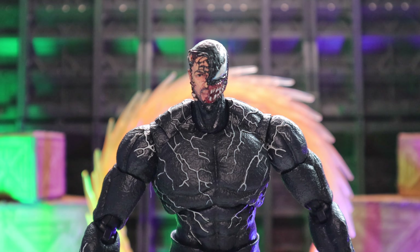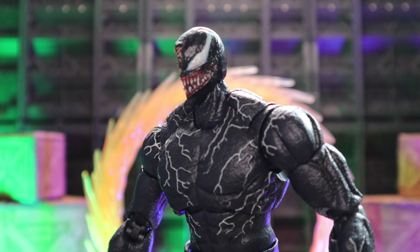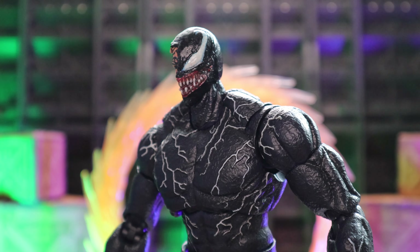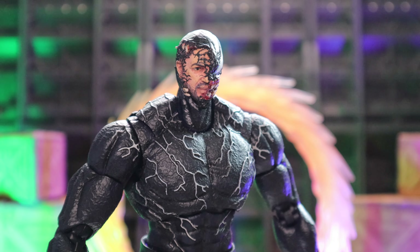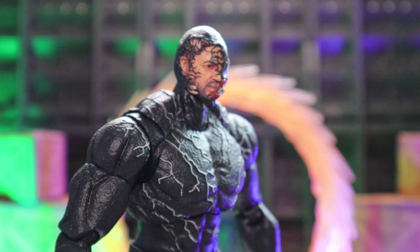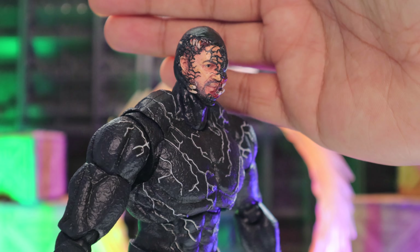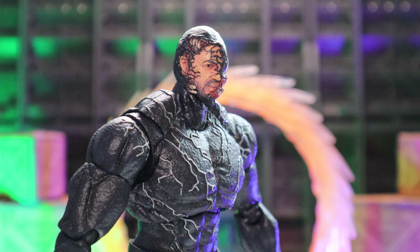And here he is with my half Tom Hardy head sculpt. It's just a 50-50 head and it came out looking really nice. You can really see Tom Hardy in here. I really think Tom Hardy does a great job with Venom.